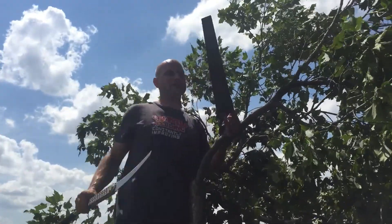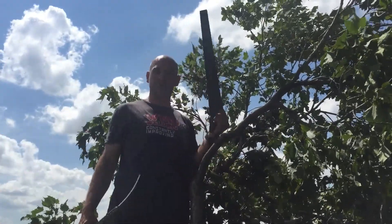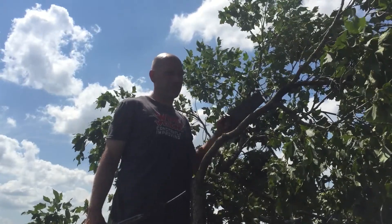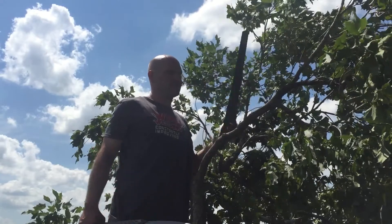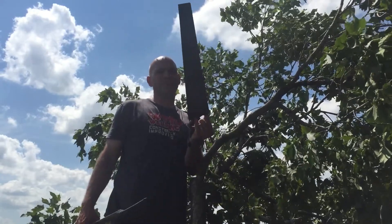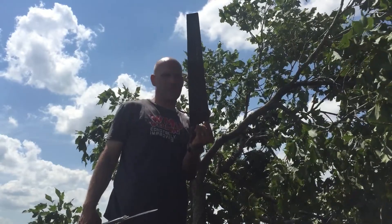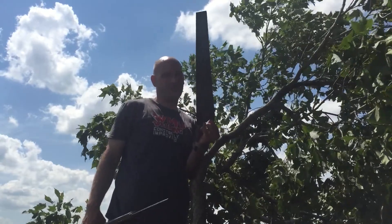We have different types of saws for different purposes. It would take me a long, long time to cut through this branch with this saw because of the tiny teeth it has — it's not meant for that. I could do it, it'd just take a while.